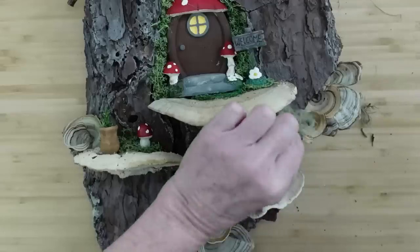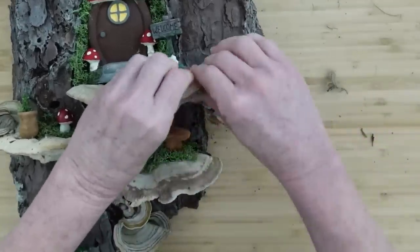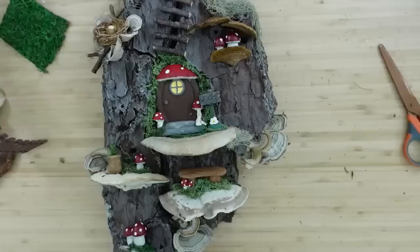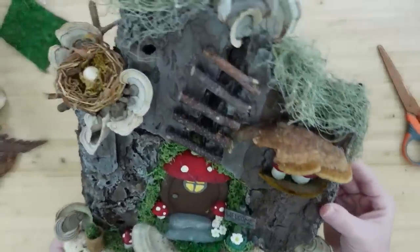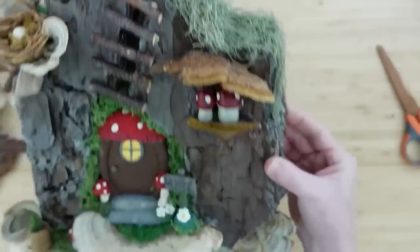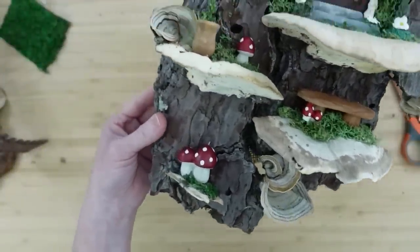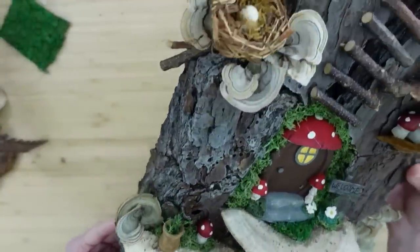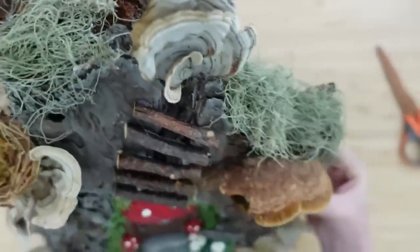And if I was a fairy I would definitely be digging this — yes, this is prime real estate, folks. Prime! Look at it — seriously, this is so cute and so fun to do. Are you getting ideas? Are you feeling inspired yet?